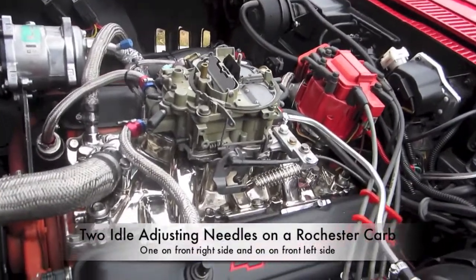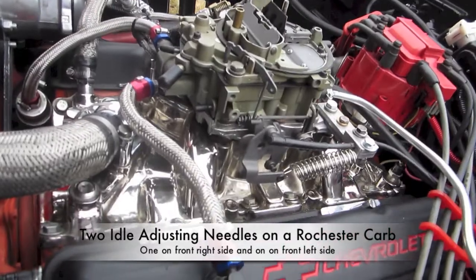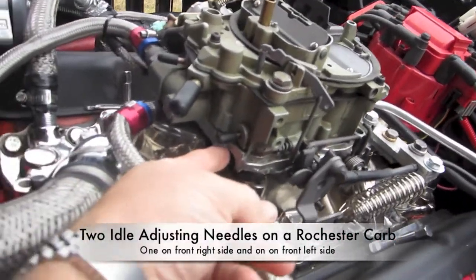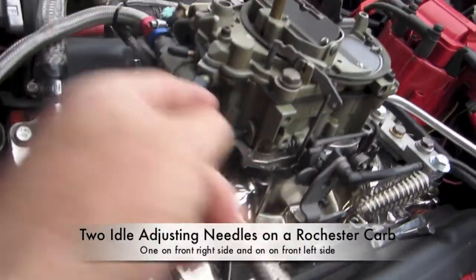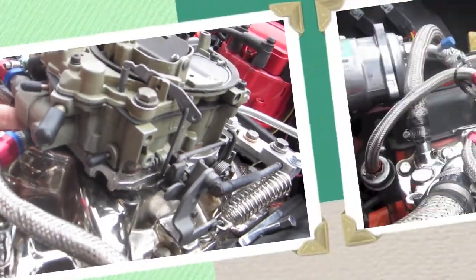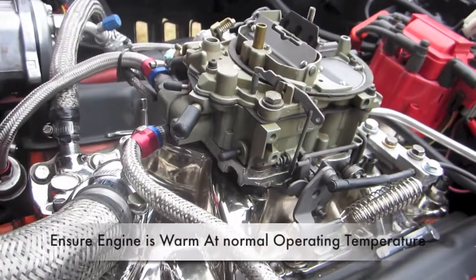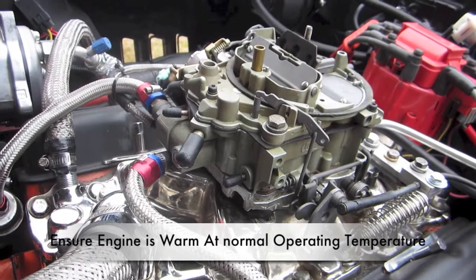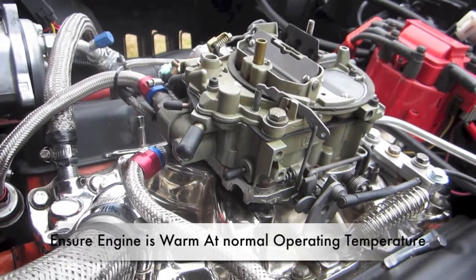The idler mixer screws on the Rochester — we actually have two of them on this carburetor. One is located right here and one is on the other side, right there. Before starting, ensure that your engine is already warm and has been running for a little bit at normal operating temperature.